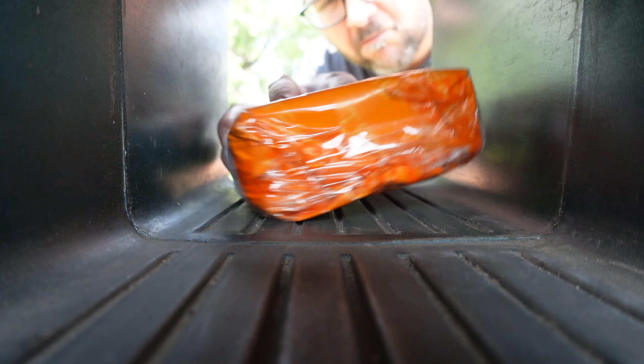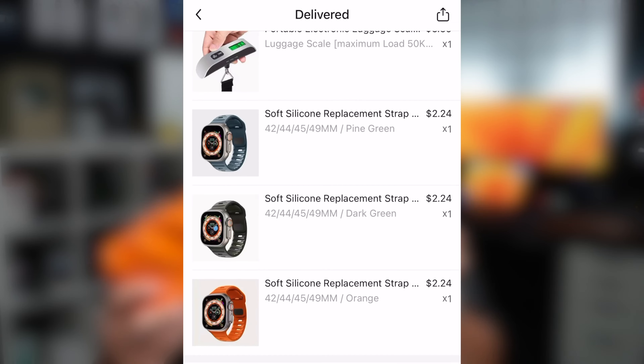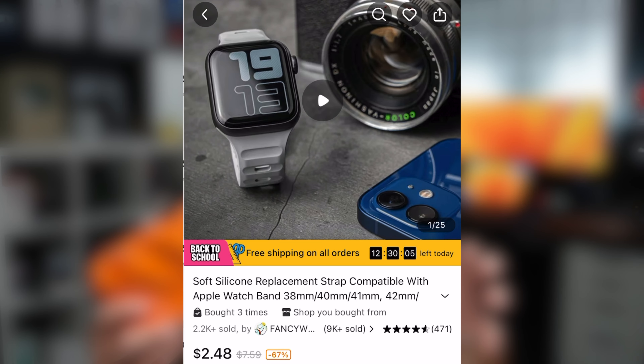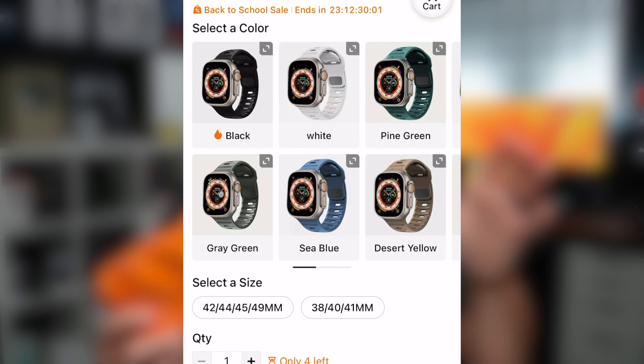I just got this box out of my mailbox and inside it is watch bands for the Apple Watch. I got these for like $2.24 each from a site called Temu. If you haven't heard about it, it's a website where you can buy stuff super cheap. Quality is questionable, so we'll see how good these bands are.